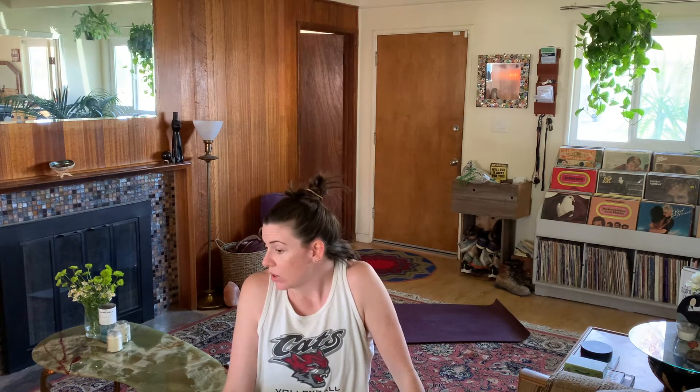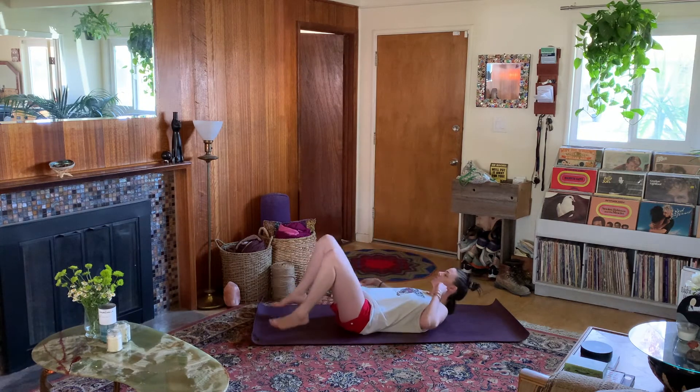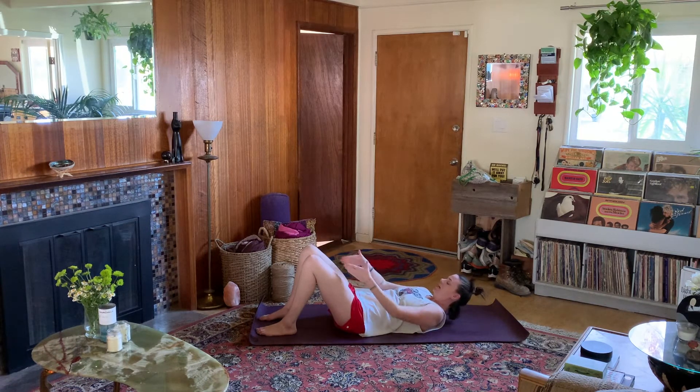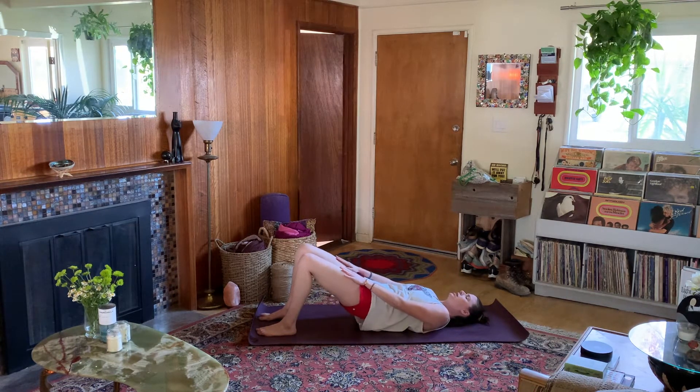We're going to go ahead and start in bridge. As we start in bridge, it's always a little bit familiar, but we're going to be adding some additional layers today. Go ahead and make your way into bridge. Take your arms long and place your hands on the tops of your thighs so that your feet are far enough away such that your arms can be extended. Your heels are hip-width apart, and your knees are in line with those heels and your hips. Think about lengthening through the back of your neck. Then with your hands pressing down on the tops of those thighs, recruit your glutes and lift up into a bridge.